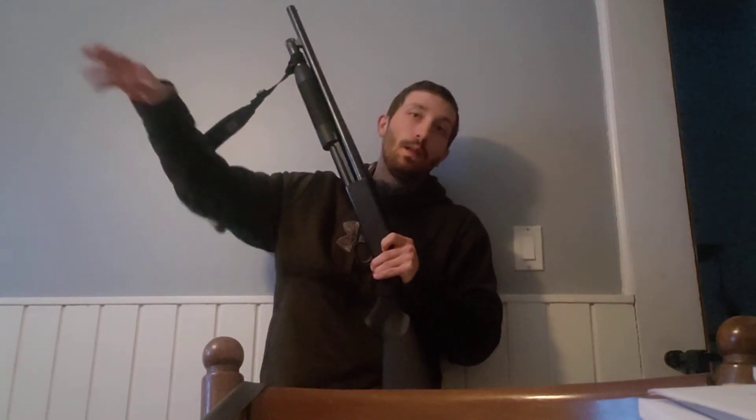This 18-inch barrel is technically your slug barrel for this particular gun — it's basically your tactical defense-length barrel: moving around the house, more maneuverable, more up close and personal. Your 28-inch barrel is meant for small game hunting and birds, something you're using birdshot for. It's modified choke, so you're going to have a tighter pattern, and with a 28-inch barrel, that pattern is going to stay tight at a longer distance.